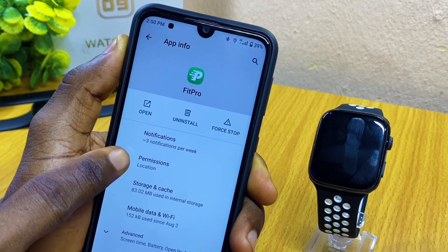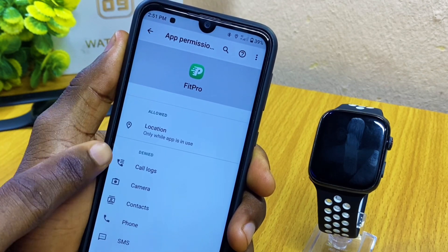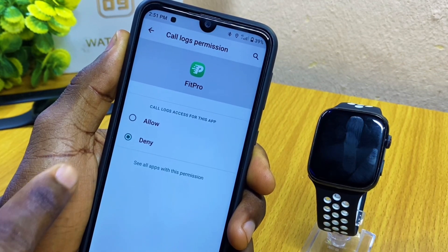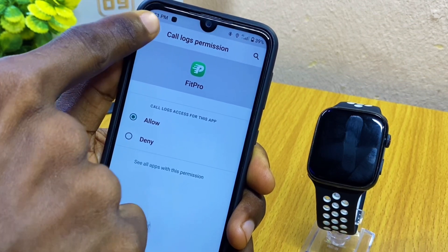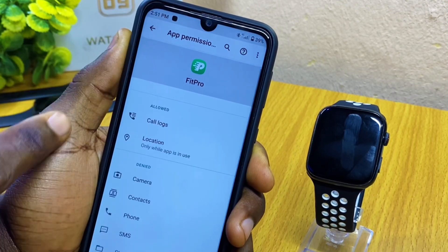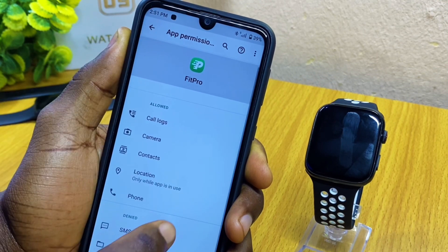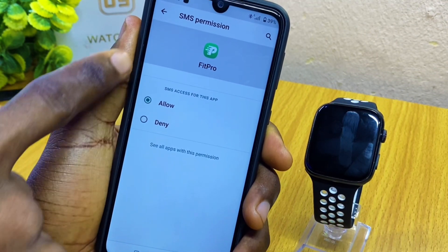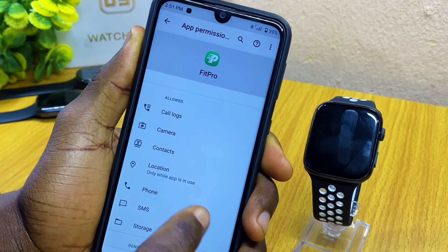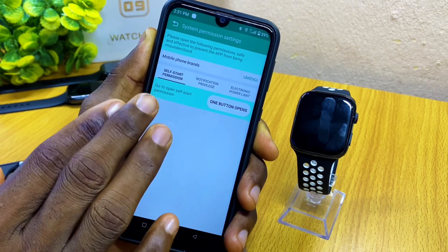Once you see that, give permission to the Fit Pro app by going down and selecting Permission. As you can see, location permission is allowed but the rest are denied, so you have to toggle on all of them. Select Call Log and select Allow, then go back. Select Camera and allow, then go back. Do the same for Contacts, SMS, and Storage — allow Fit Pro app to access all of these permissions.